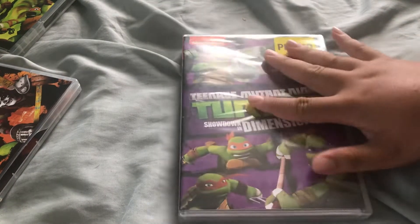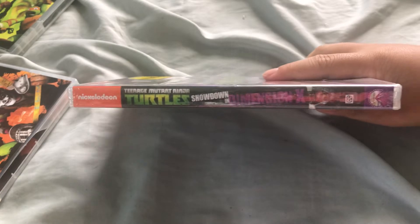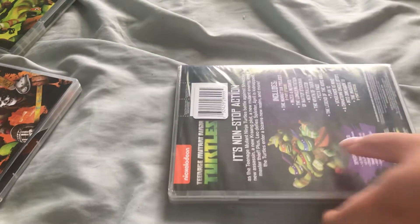Then Showdown in Dimension X. This one's not broken, doesn't look good. Spine. And that concludes a lot of episodes and 13 shorts. And I'm pretty sure there's two discs in here.